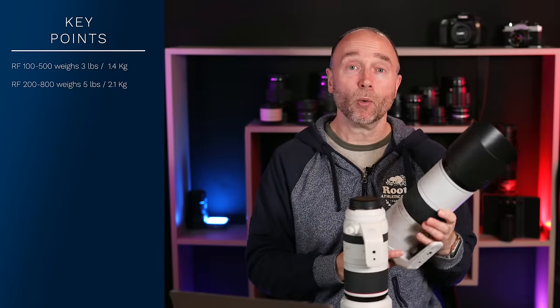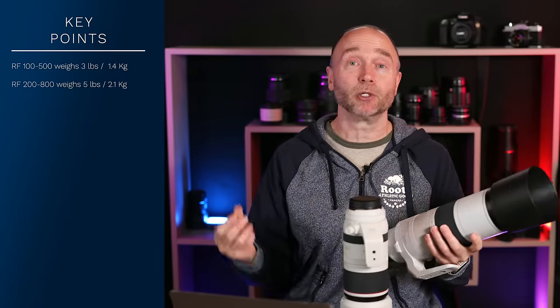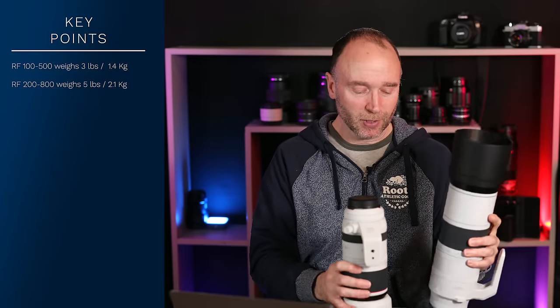This video is focused on what it's like to live with this lens every day. Is it too heavy? Do you need a tripod? Do you need a monopod? How good is the image stabilization on this lens? What's it like to shoot handheld?